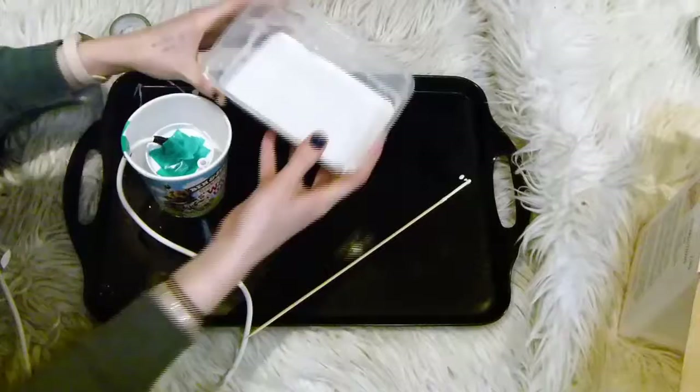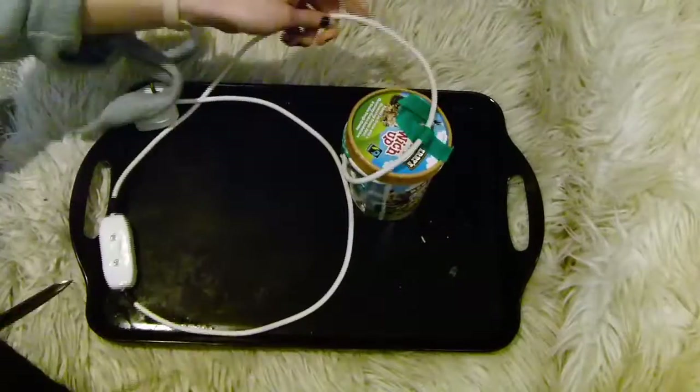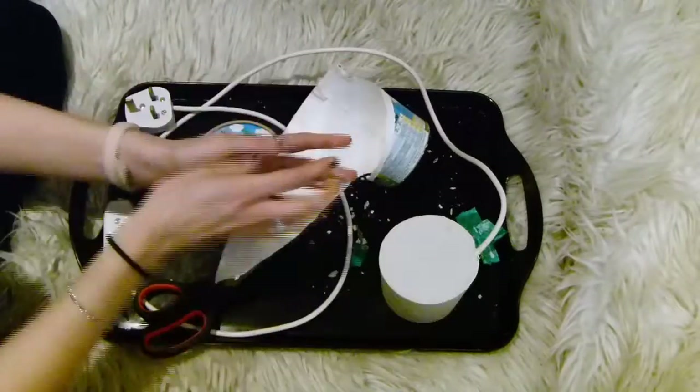Mine was half the amount of water to the amount of powder. I mixed this all up and filled up my container all the way over the lamp fixing. Once it was dry — it took about an hour — I peeled off the Ben and Jerry's container and was left with the concrete lamp base.